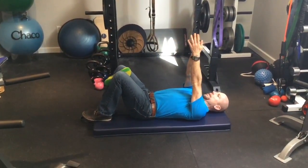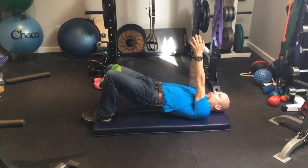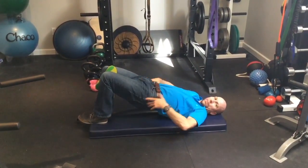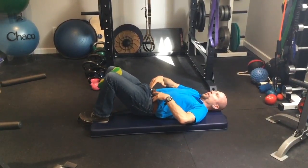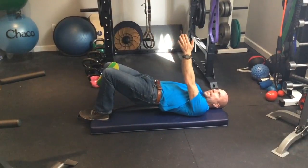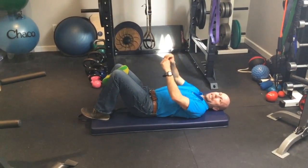Arms pointing to the ceiling. Lift your bum up, hold for 10 seconds, straighten your hips up, get a nice straight line, then lower back down and touch your bum down. Back up again, hold for 10 seconds. You're going to repeat that 10 times.